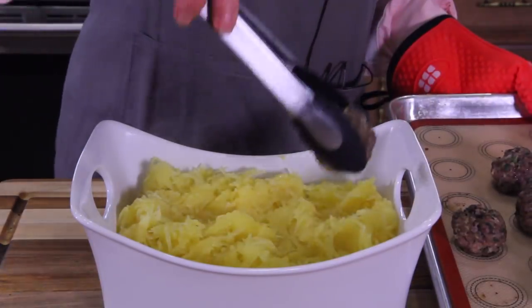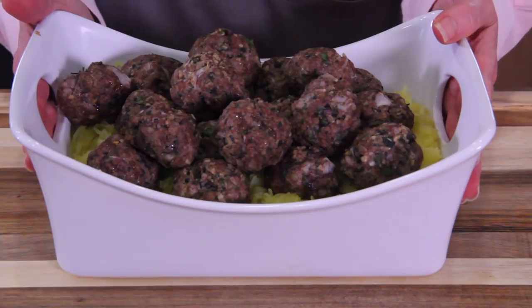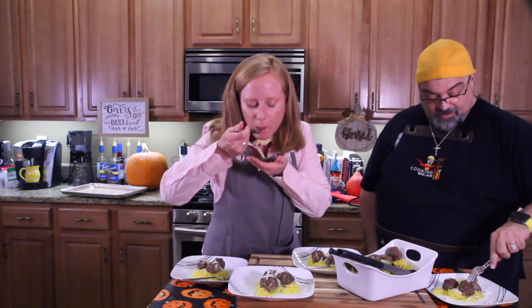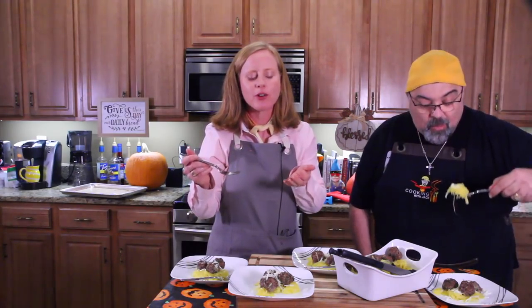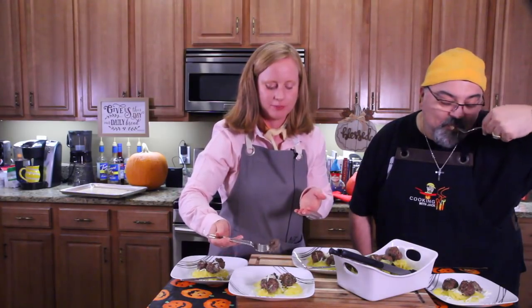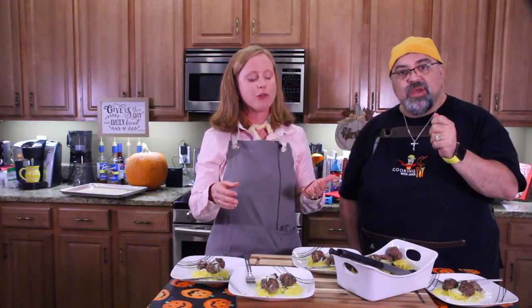Spaghetti squash goes in first, then meatballs on top. Mint meatballs with spaghetti squash — I cannot wait to eat this. That butter lemon on the spaghetti squash is amazing. That is so good. Wow, so good.